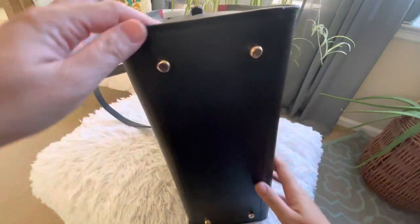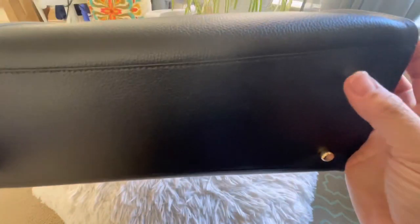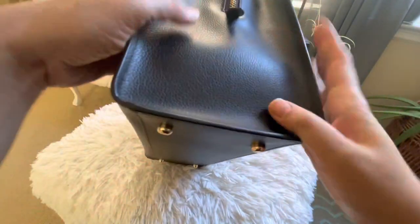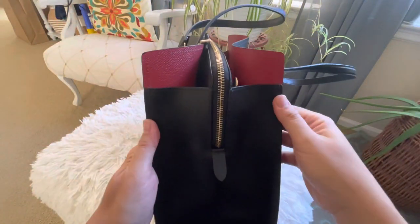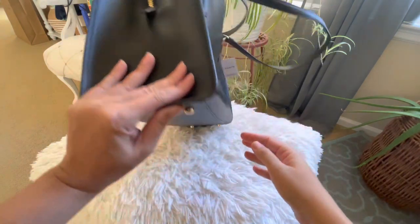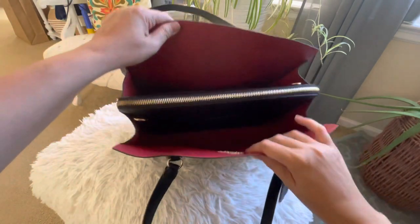It retails for $478 dollars, but since it's at the outlet I got it for less than $200 including tax. It really caught my attention because it looks a bit different from other medium-sized bags. It has four protective feet at the base to protect the bottom from scratches or stains.